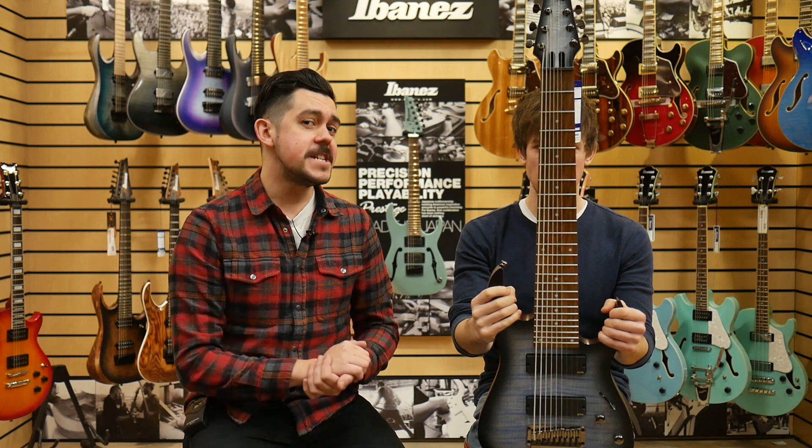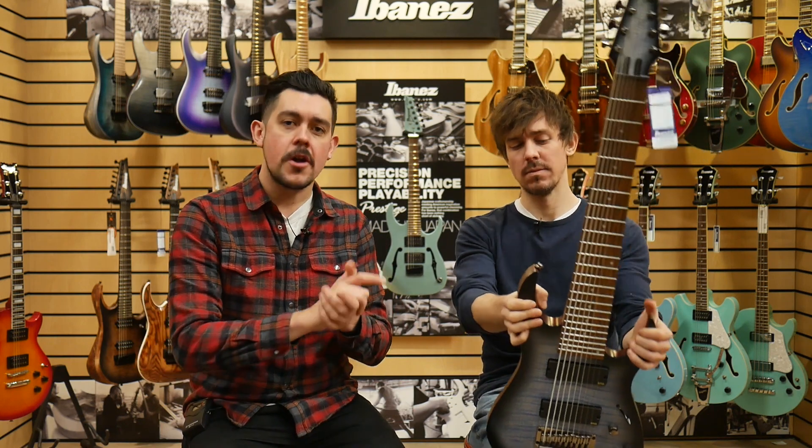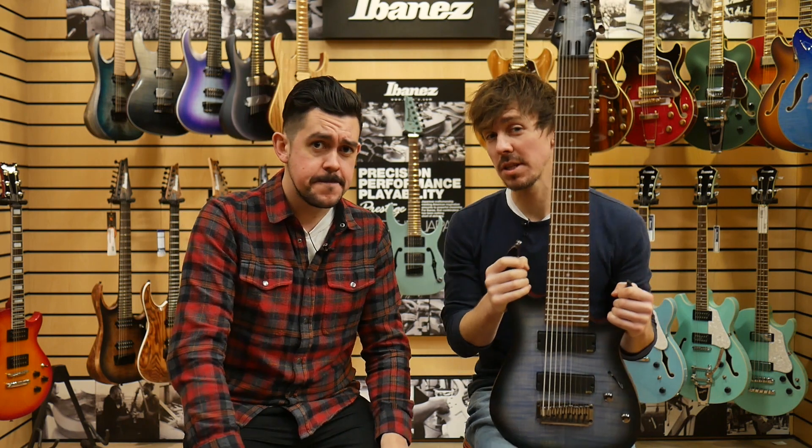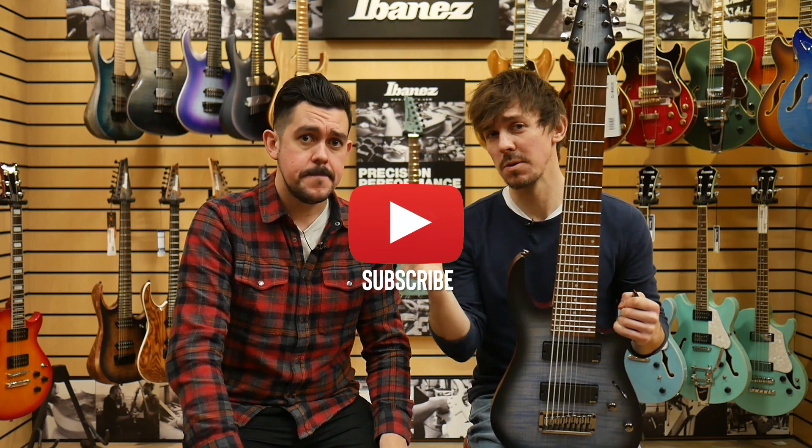So that was Ibanez's new completely bonkers Iron Label nine-string — but what did you think? Let us know in the comments below, and if you want to see more videos just like this one, don't forget to hit the subscribe button. We shall see you very soon.